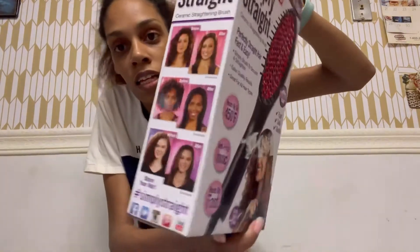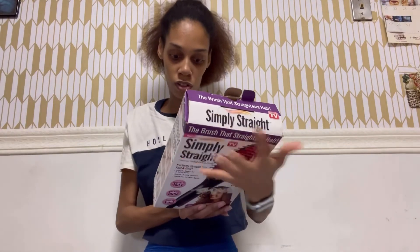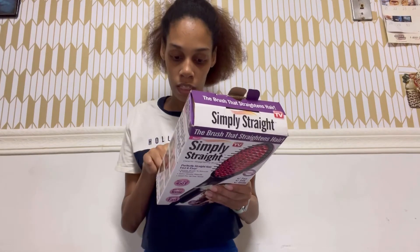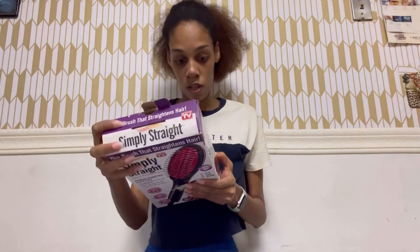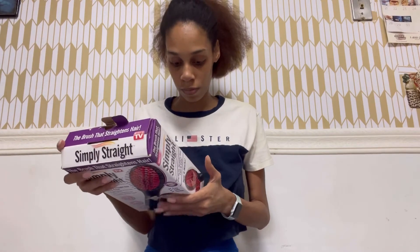This is what it looks like. They show on the packaging hair types kind of like mine, and they say it straightened it, so we're gonna see what it gives today. The features: it has an LED light, goes up to 450 Fahrenheit, heats up fast, 60-minute auto shut-off, LCD screen temperature controls, easy on and off, a swivel cord, great for travel, and it says it gently straightens hair and helps reduce frizz.